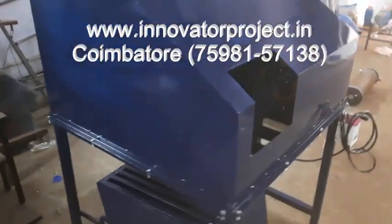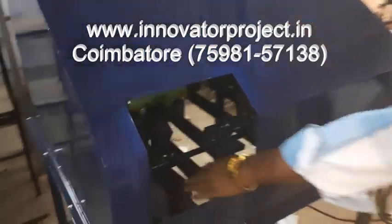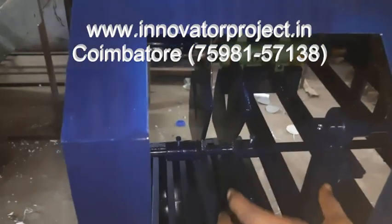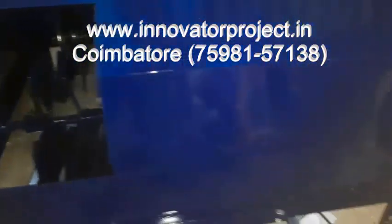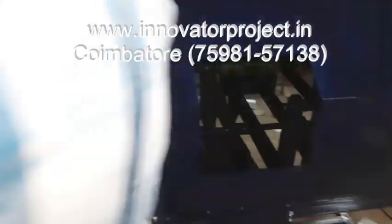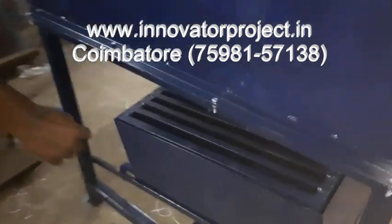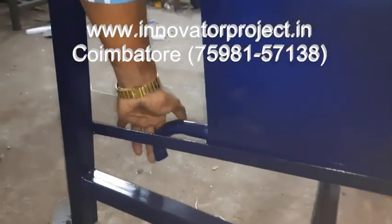So this is a coconut cutting machine. These are the cutting blades. This is where you put the coconut — the blade will be there. This is the switching. This is also a three-phase motor setup. This is the closed container — the cut coconut is coming down. This is the water container where the coconut water comes out.